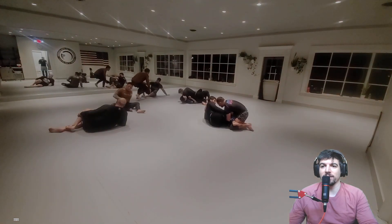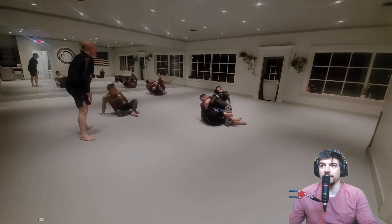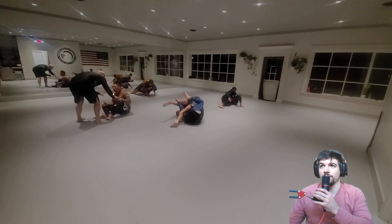Looks like Howard and Dennis have two rounds back-to-back. So this is the same video we used yesterday. And here we go, we're starting.